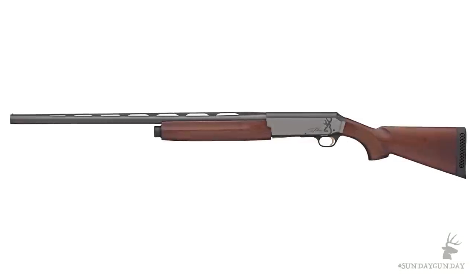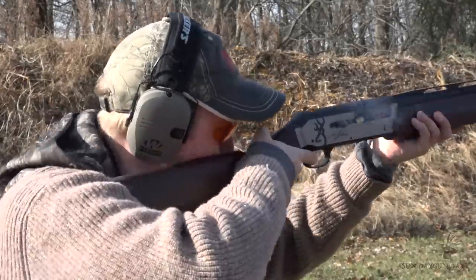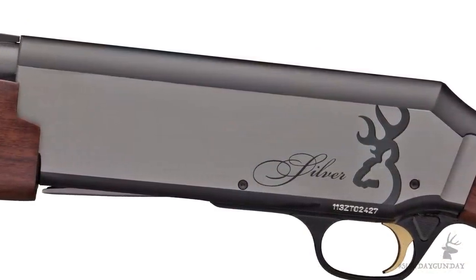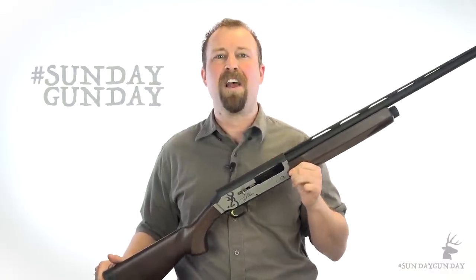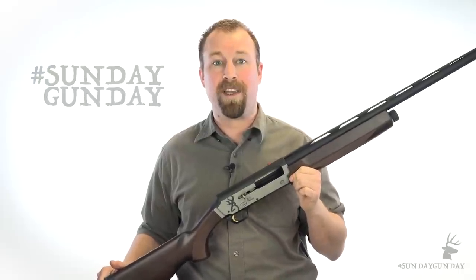The Browning Silver Field is the classic version of this shotgun, the one I desperately wanted to get my hands on for testing, and the focus of this rundown. First, the basics: a 12-gauge semi-auto gas gun built around Browning's self-adjusting active valve gas system, made popular in the Browning Gold. The Silver Field is just as capable of handling two-and-three-quarter inch loads as it is the hard-hitting three-inch loads hunters will make use of.